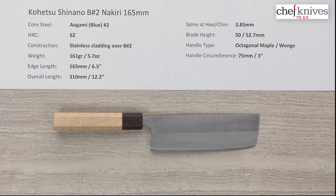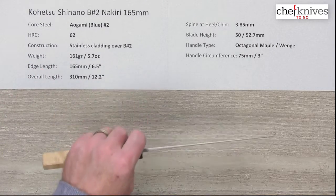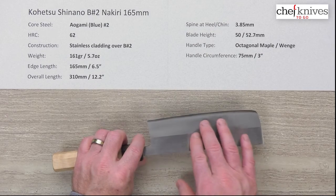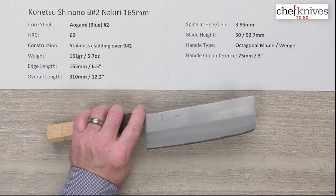The heat treat is a nice medium heat treat of 62 Rockwell on that core steel. The construction is a 3-layer sandwich with stainless steel cladding on either side of that core steel, so only the edge steel showing where the grind is is reactive, which is pretty cool.